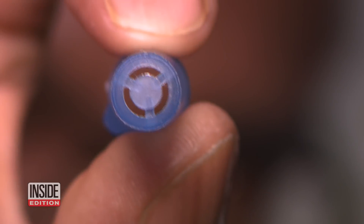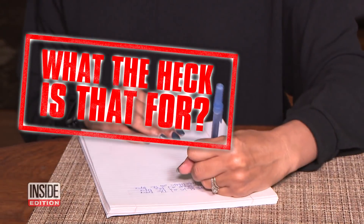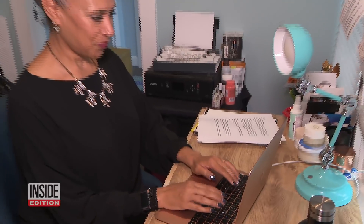Have you ever wondered why your microwave oven has all those black dots on the window? Or that hole in the pen cap — what the heck is that for? We're talking to lifestyle expert Trey Bodge to learn all the answers.